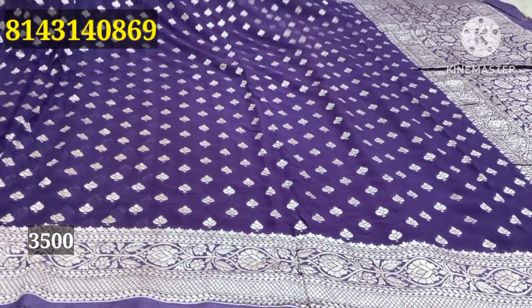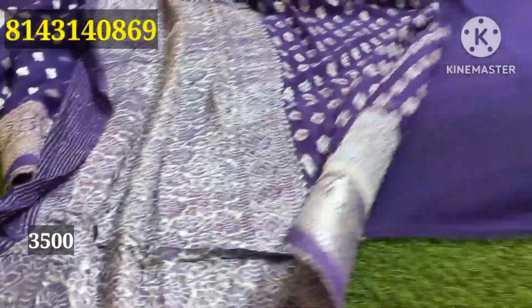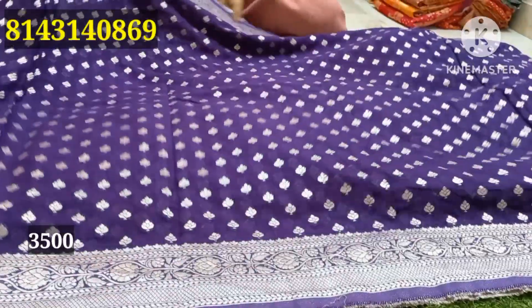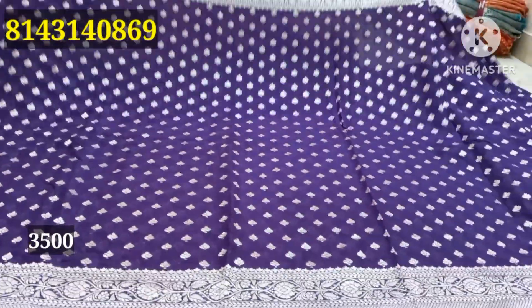I have a blue shirt and an orange blouse. It is a plain blouse. It is a pure Zari. You can see the quality — it is a very reasonable price. It costs only 3,500 rupees, with shipping extra.